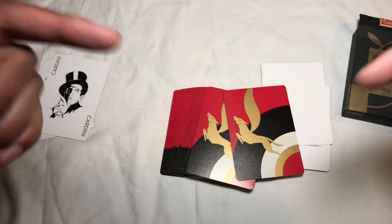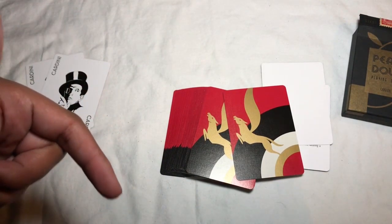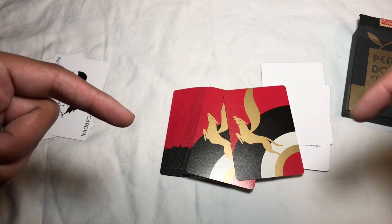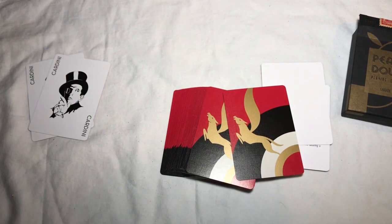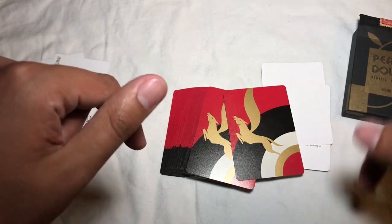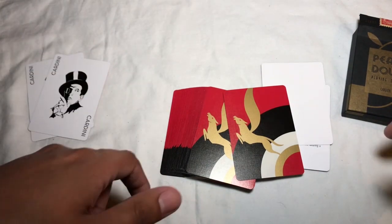That's it for these bad boys. Let me know what you guys think, and let me know if there are any decks you want me to review. I'm trying to get my hands on a deck of the Red Cherry Casinos as soon as I can. If you're new here, hit that subscribe button, and if you're into dropping things like I drop cards, be sure to drop a like on the video. See you guys next week!